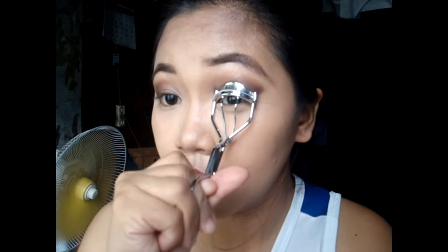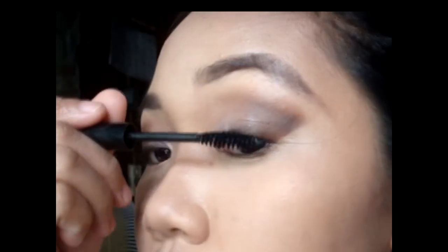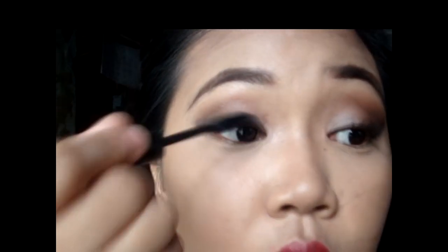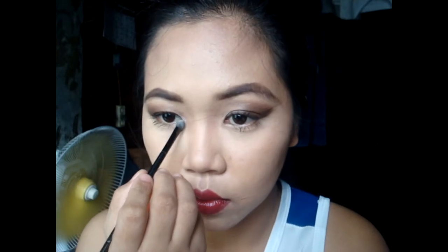It's curly time! I curl my eyelashes — ang ganda na pa-curl ang eyelash! Then, gamitin natin yung LOL waterproof mascara in shade number 2, black — walang kamatayan! Hindi natin kakalimutan yung lower lash. And then, yung white shade, i-apply natin sa inner corner ng ating mata para magmukhang gising at mas malaki ang mata.